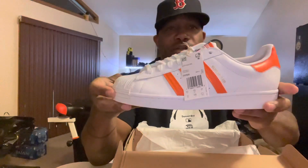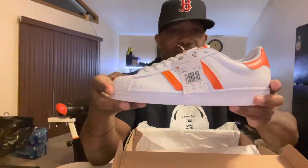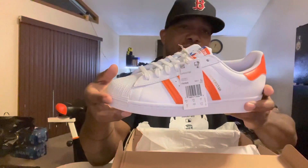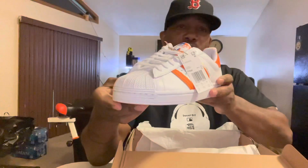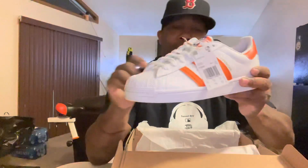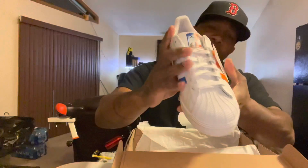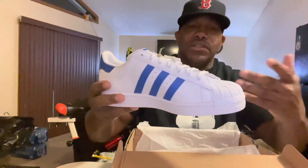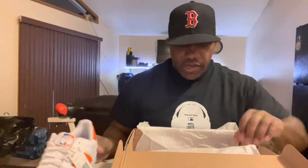When you turn them this way it's another pair — tell me these ain't hot. These got a lot of swag. You can wear these with khakis, sweatpants, dress down, wear them around the house. You can step out real fly — get yourself a white and orange Mets hat or a Knicks hat. When I first seen them I fell in love.